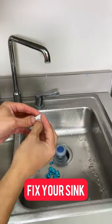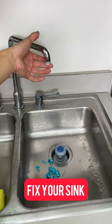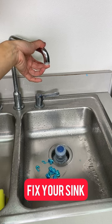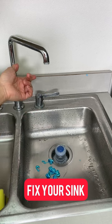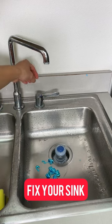You want to put this right into the faucet like this. This will actually evenly disperse all the water and save a lot of water by using less, because when you don't have a water flow controller it'll actually just waste a lot of water. But here we go, I'm going to show you how it works.